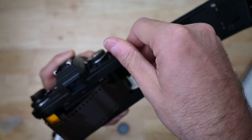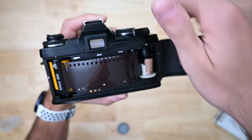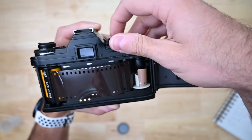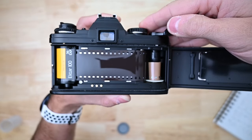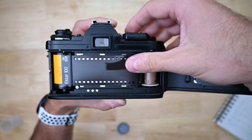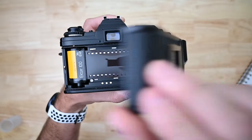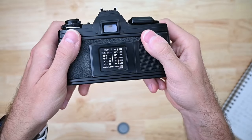Now you're going to take the film advance lever, crank it to get the film tight across the back of the camera. Release the shutter and advance the film until it is tight. Once it's tight, close the back — make sure it clicks.